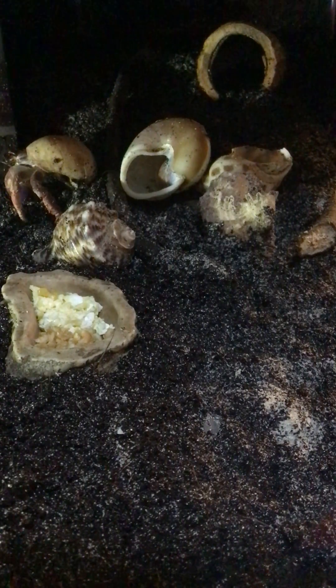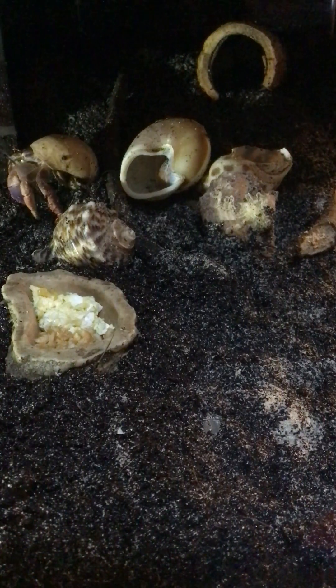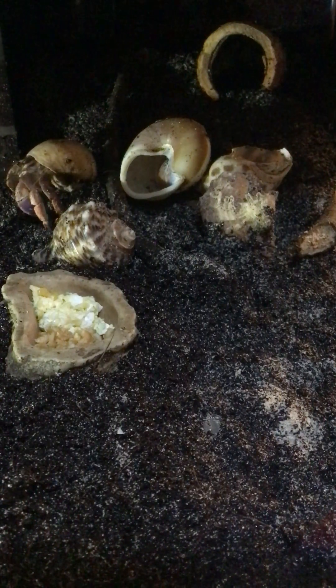We've got him in the new tank, he's starting to acclimate, but he's been real skittish so far. He did come out when we weren't here to watch and he flipped over all his water bowls — salt water, fresh water, it didn't matter. He even moved them, carried them around.